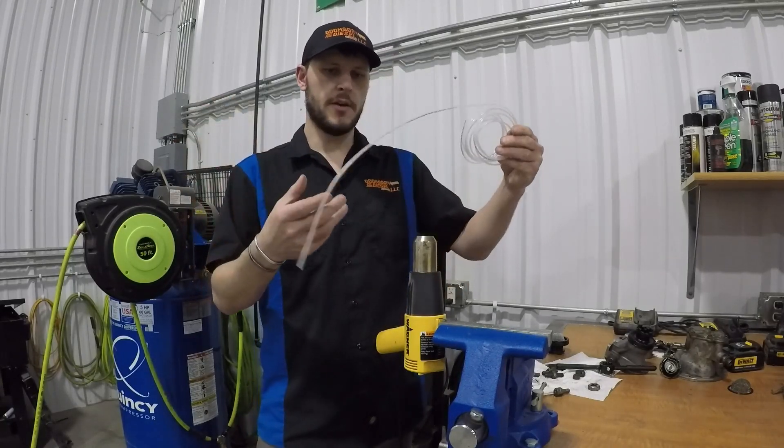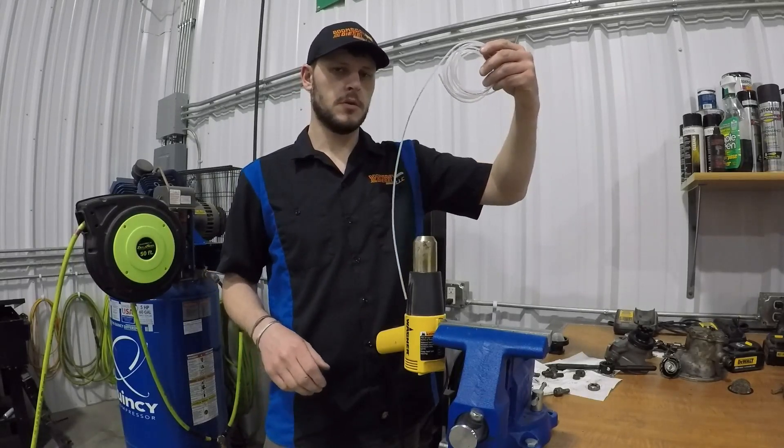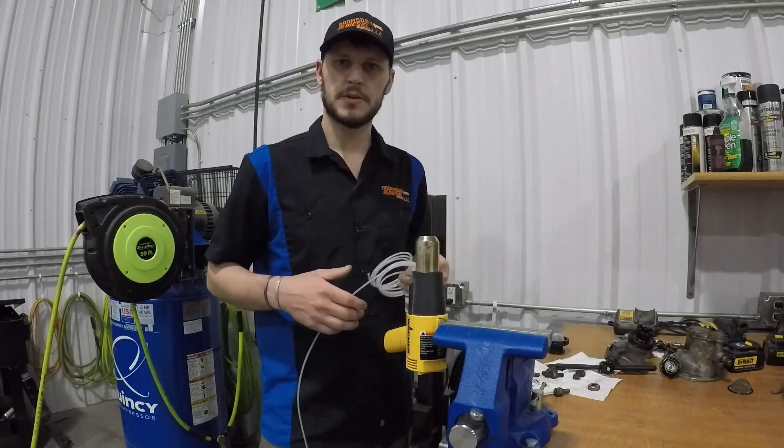So there you have it — a line that stays nice and straight. Thanks for watching.